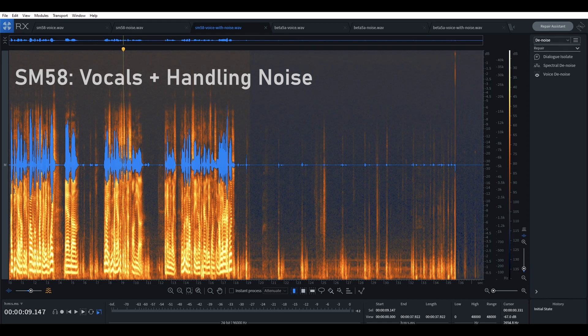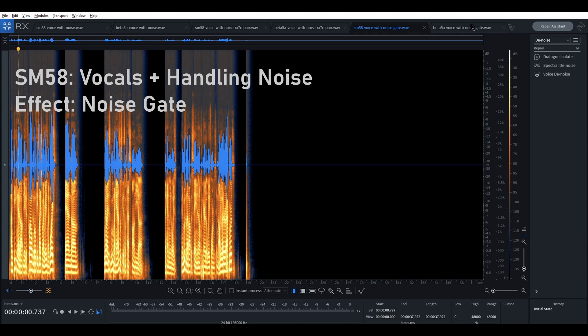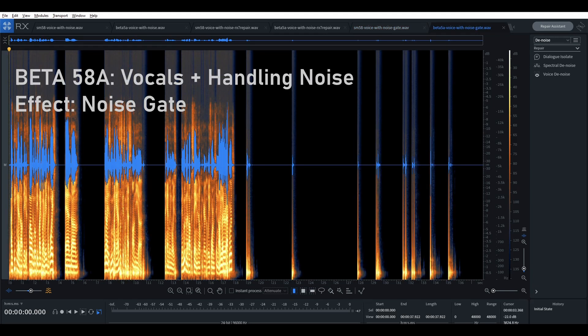I've experimented with a few different ways of cleaning the sound up, and I'm going to show those to you now. A simple noise gate applied to both the SM58 and the Beta 58A. You'll hear silence in sections where I'm not talking, but we're still going to hear microphone noise while I'm talking. [demo] That's still pretty distracting and one could argue not very usable with the Beta 58.